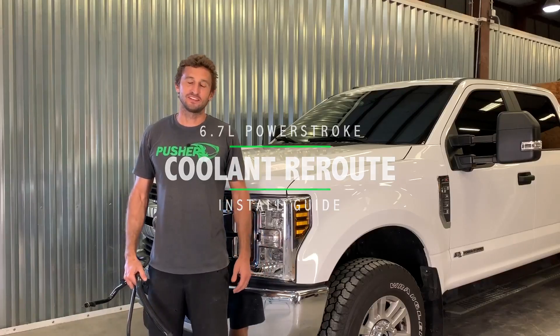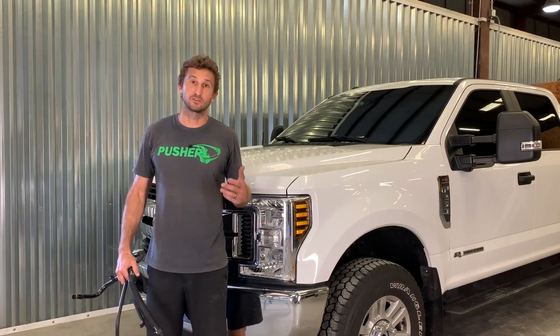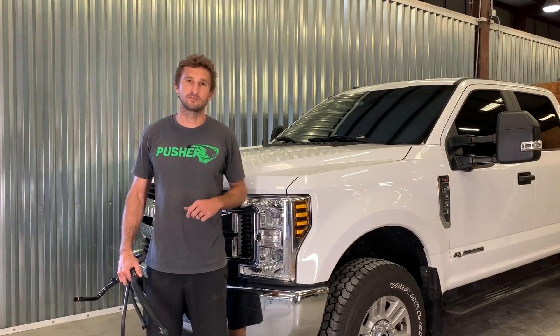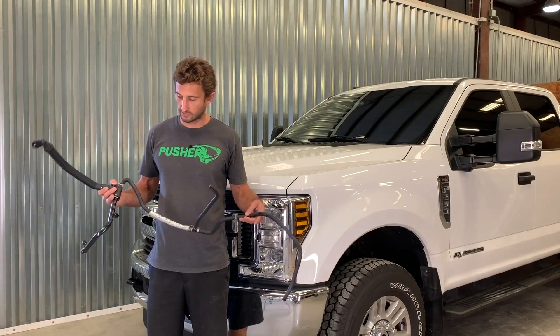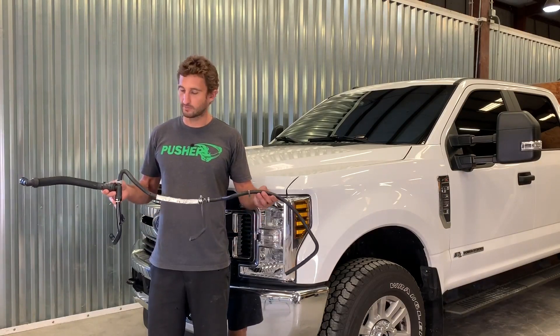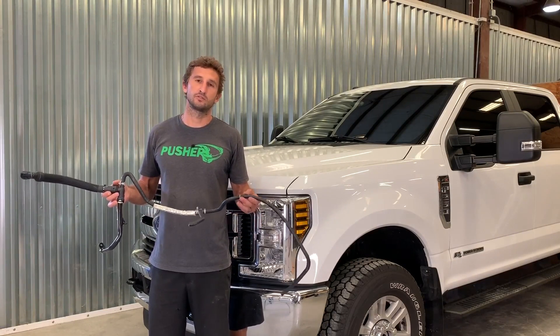Hey, welcome to another episode of Pusher TV. Today we're going to show you how to install our coolant reroute kit for the 2011 to 2019 Ford trucks with a 6.7 Power Stroke. If you're familiar with them at all, especially if you have an intake system, then you know about this hose assembly that kind of just lays on top of everything and really just doesn't look that good.